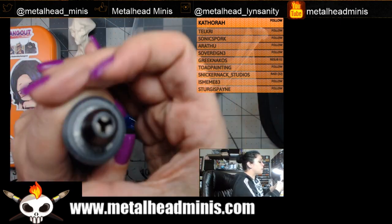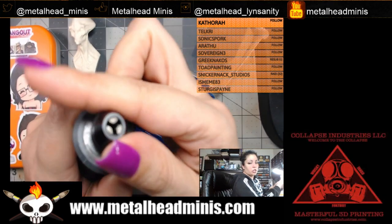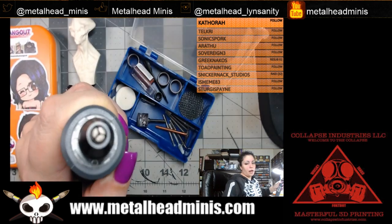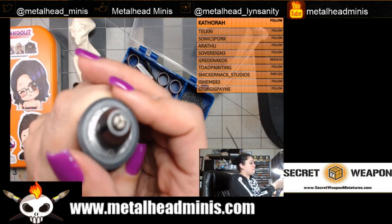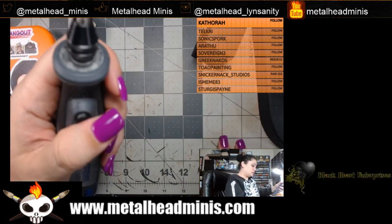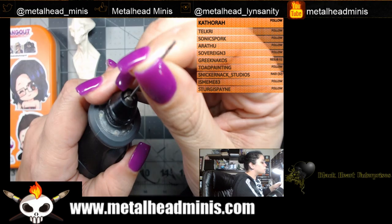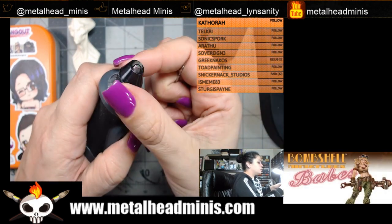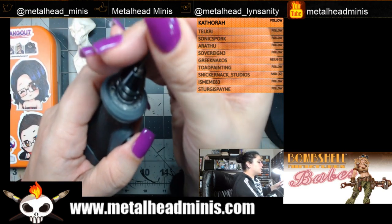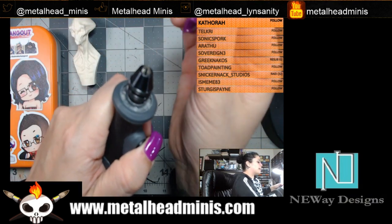I press on the lock and screw this in — you can see it's locking in, and as I twist you should see it starting to close. You see it closing? Keep twisting and it closes all the way. Now I want to loosen it so I can put the bit in.